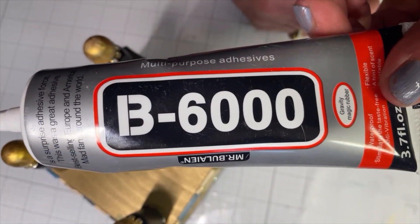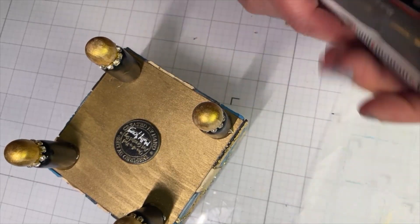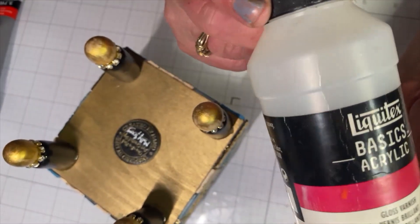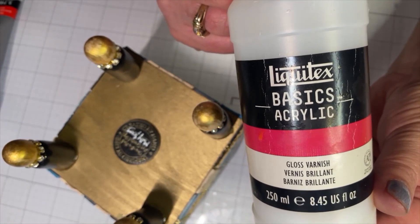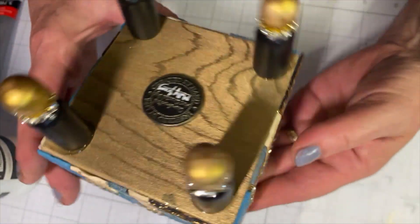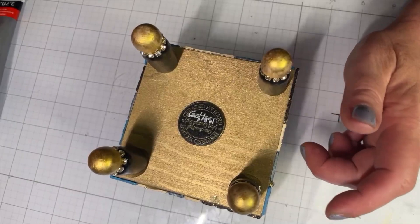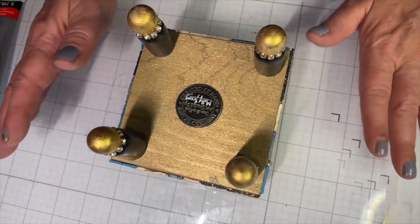B6000 — that's what I was using with my hot glue gun. That's for beads. You gotta use the gold one. I use Liquitex Basics Acrylic Gloss Varnish — I love this sealer. I use it for my legs. It's so shiny and it dries quick. I don't know why I'm not using the other varnishes and sealers — this is just the one I've always used, I trust it and I like it.